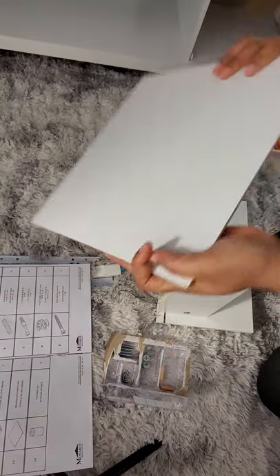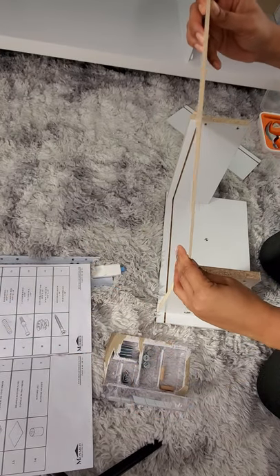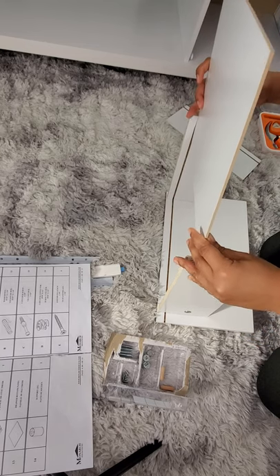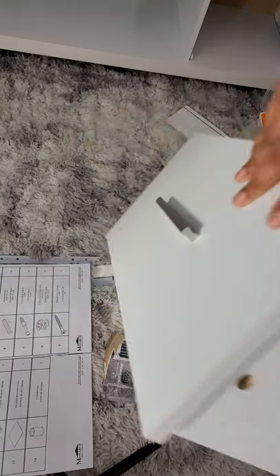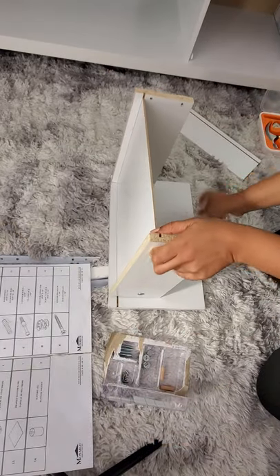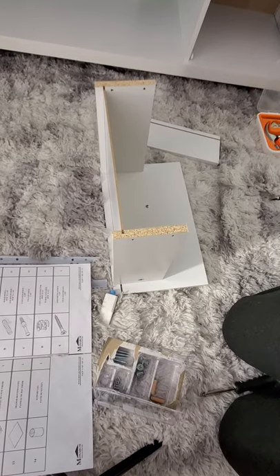Then we have number ten — I'm going to put this together as well. And this is number thirteen — I'm just going to slide number thirteen right in here.